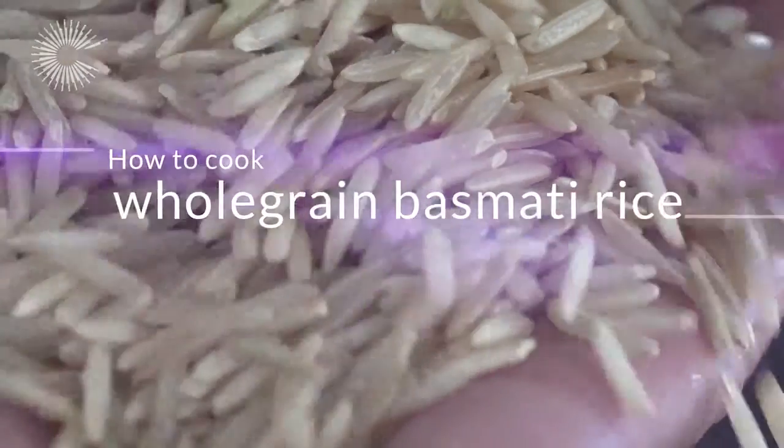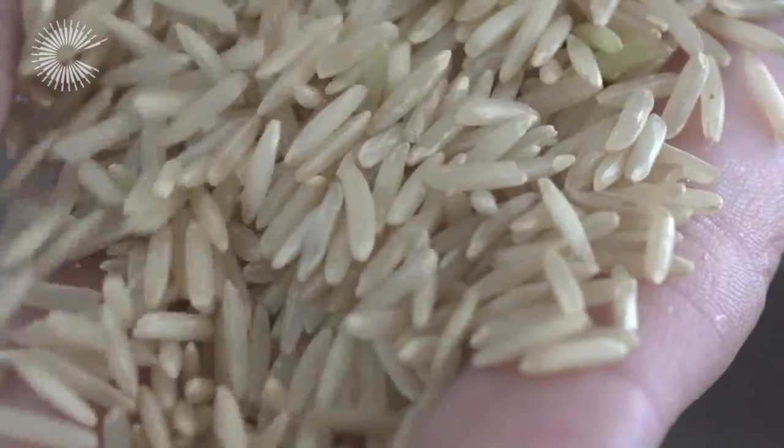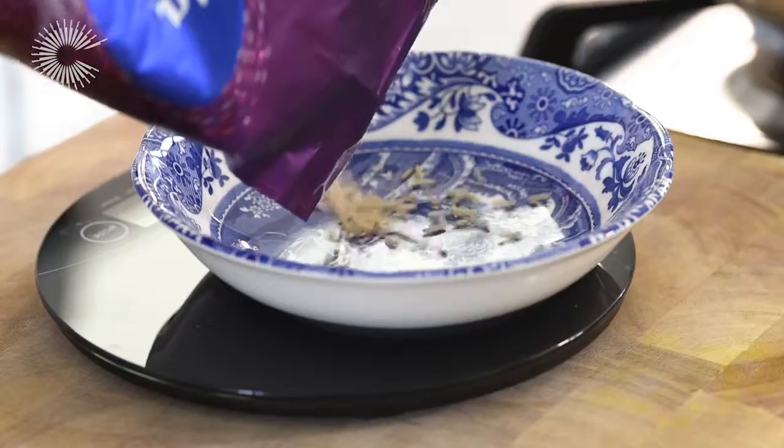Here's how to cook whole grain or brown basmati rice to perfection every time. First, bring a large pan of water to a rolling boil and weigh out 60 grams of rice per person.